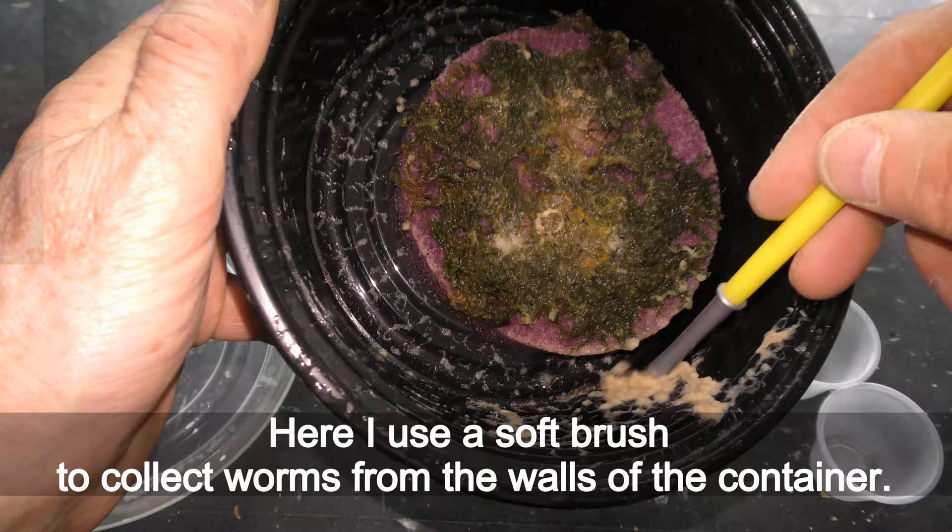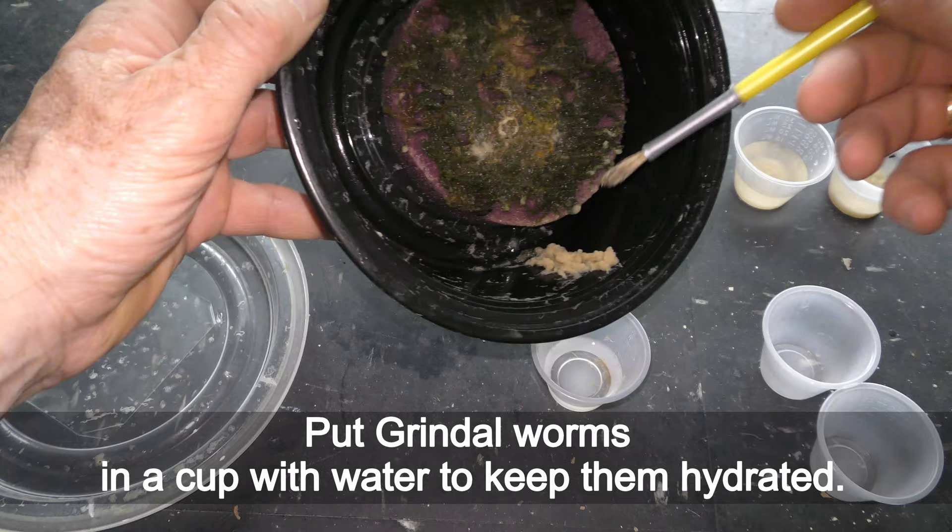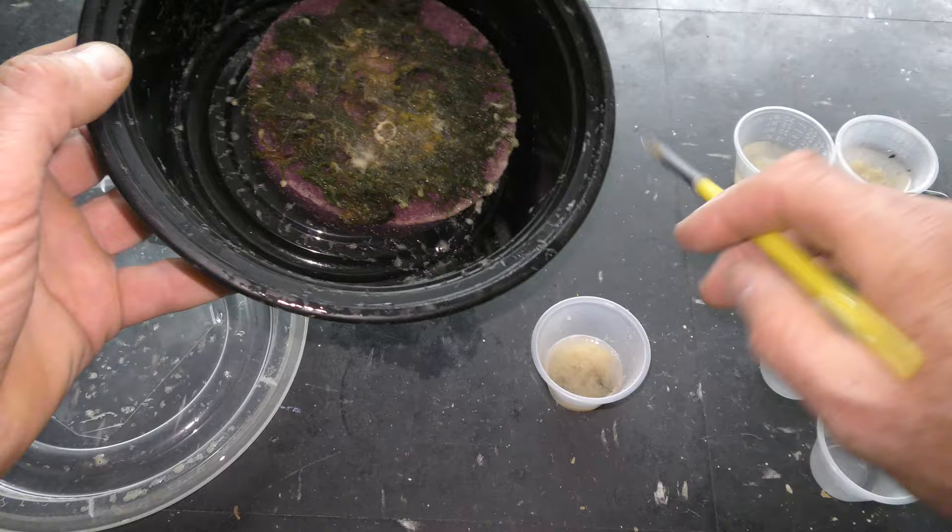Here I use a soft brush to collect worms from the walls of the container. Put Grindal worms in a cup with water to keep them hydrated — Grindal worms stay alive underwater for hours.